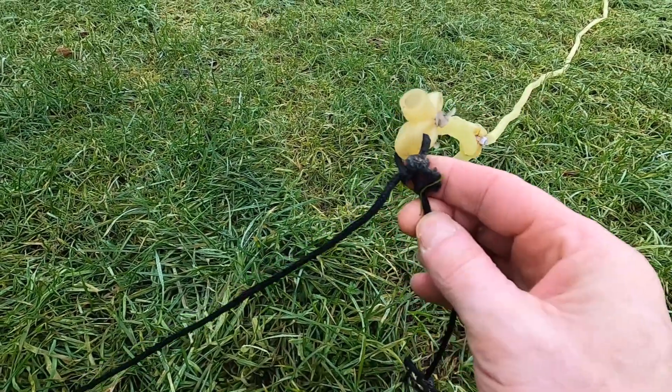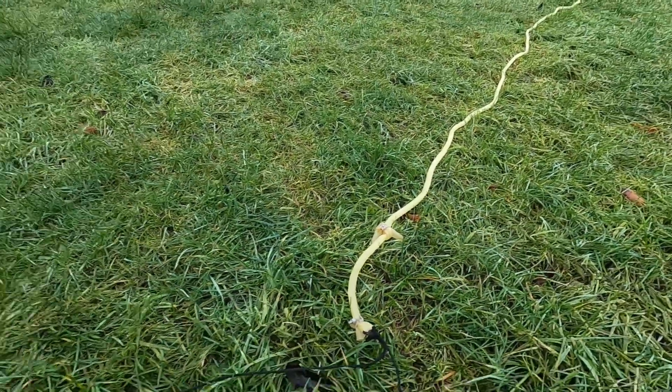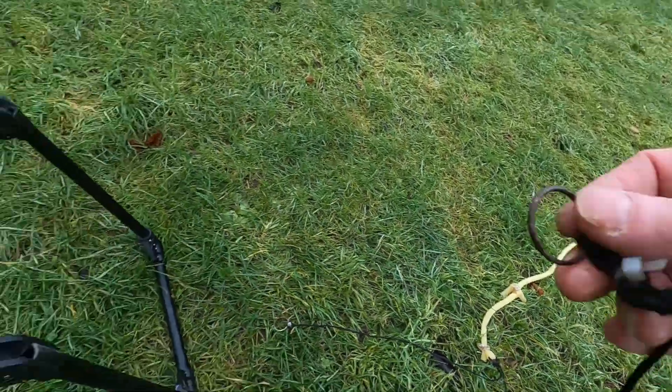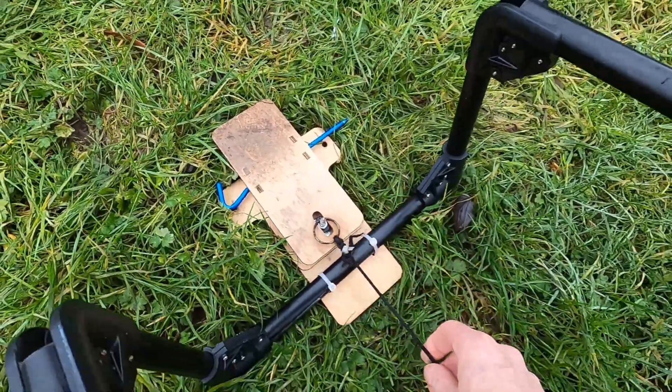I've actually chopped it up with a propeller. And the cord just snapped here, just wear and tear. So what I normally do is take the long ring and attach it on there.